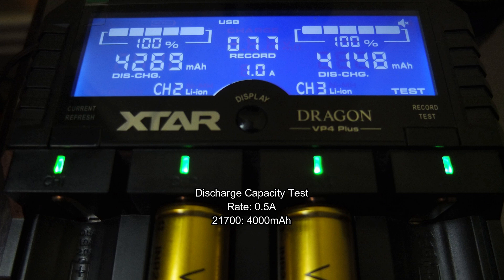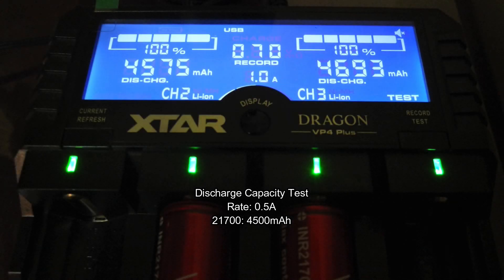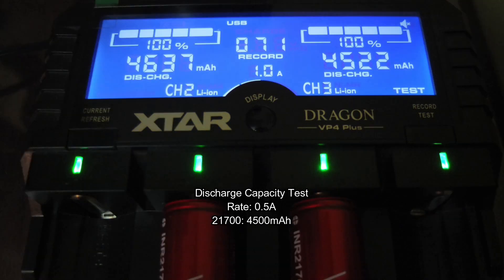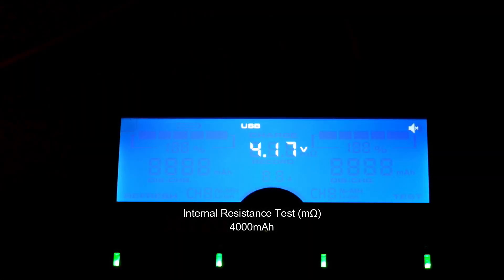The ratings for the 4000 milliamp hour ones are just above — most of them are at 4200. Onto the higher capacity cells: the first batch both came in over 4500, and the same on the second batch. So the ratings are accurate on these batteries as far as discharge capacity goes.